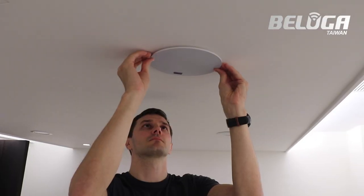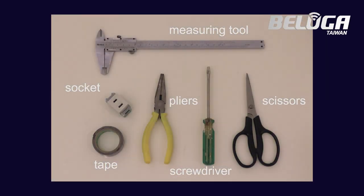Isn't that cool? Let's install it. These are all the tools you need.